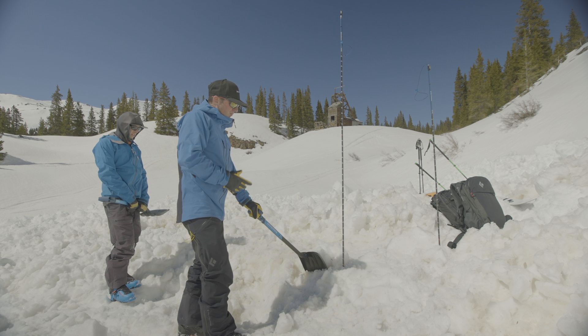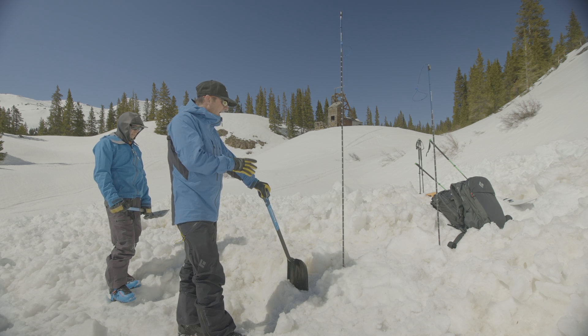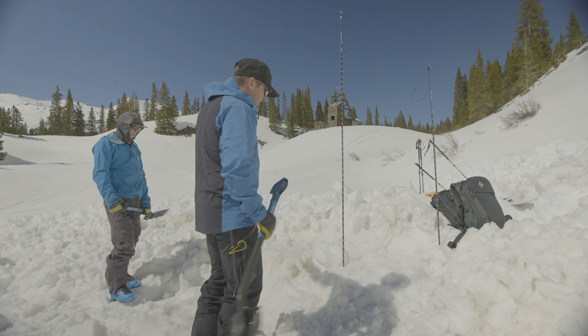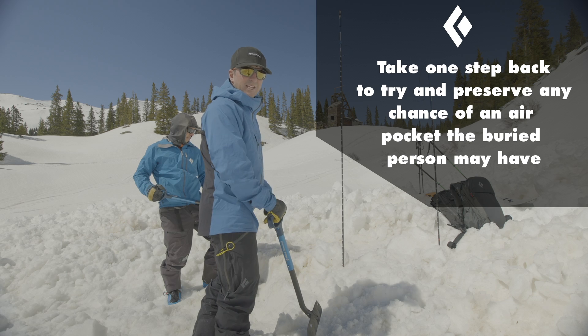If we get a probe strike with two searchers and one missing person at about 90 centimeters or less than a meter deep, what we're going to do is Jason and I are going to be side by side, and we're going to take one step back from the probe and start digging right there.